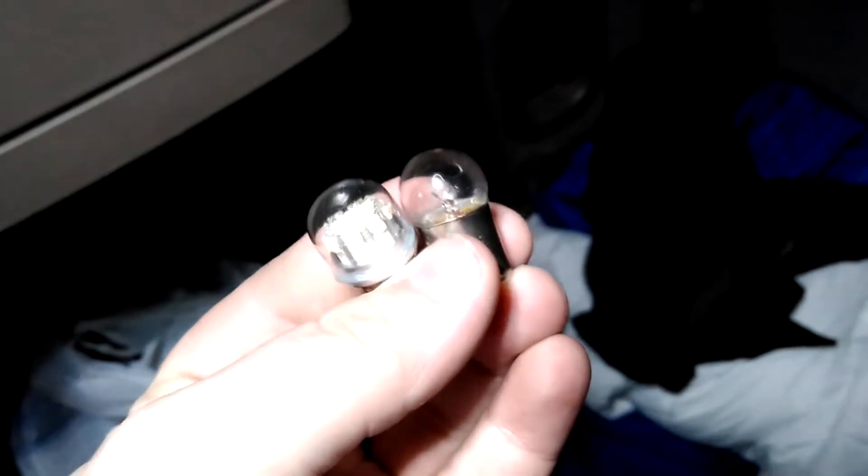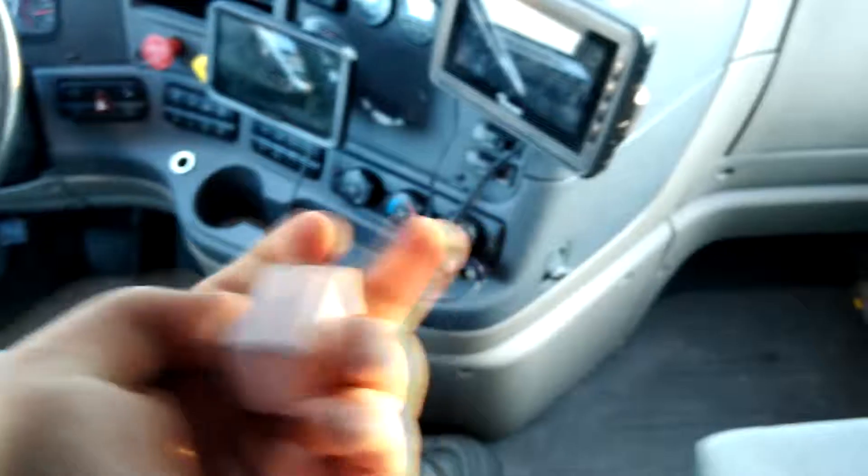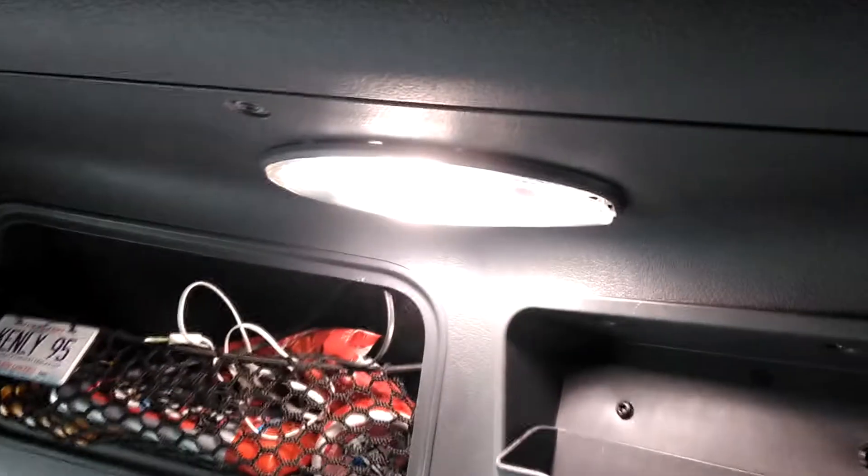It's only a little bit bigger than the old ones. They do work on the front lights — as you can see, they are very, very bright.